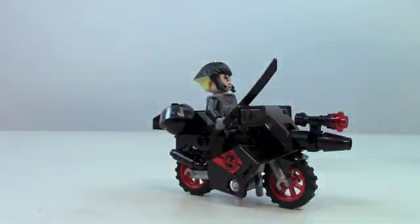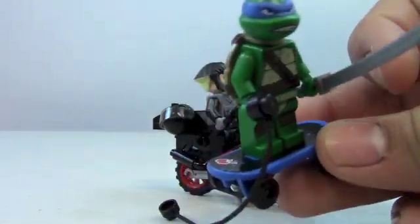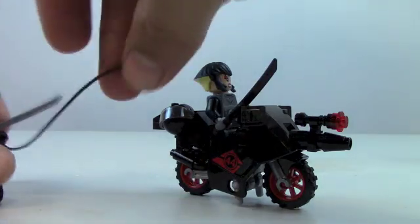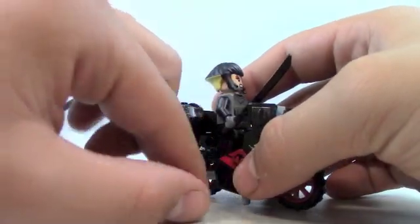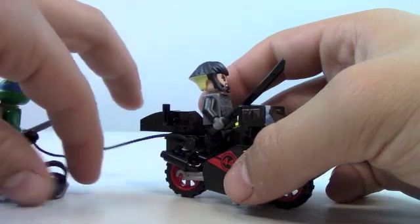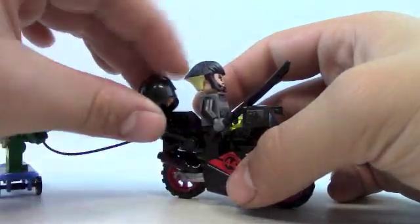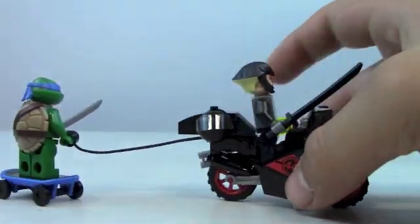Leonardo is right here with his skateboard. It's a regular skateboard, just blue with a decal on it. He can clip onto the side of Karai's motorcycle by throwing his ninja weapon. You can just clip it onto the side, and then he's hooked onto Karai's motorcycle and can go super fast along with her.